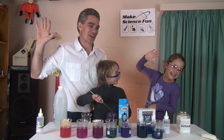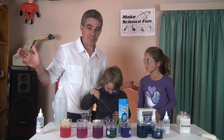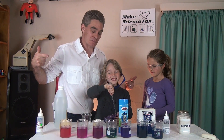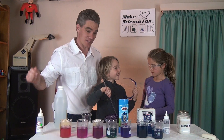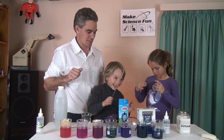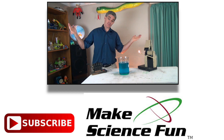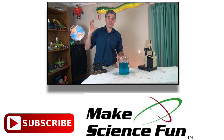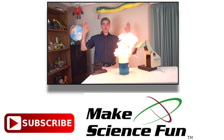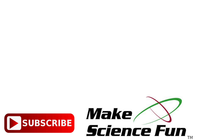Thanks so much for joining us today. See you later! If you've enjoyed, please feel free to subscribe, tell your friends, share your videos, and we'll be seeing you later. Bye! For a weekly video, please click the Make Science Fun logo below and I'll be seeing you soon. Bye!